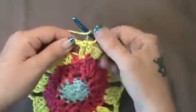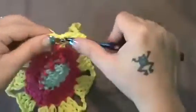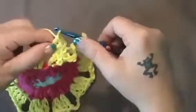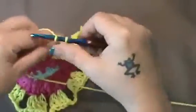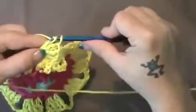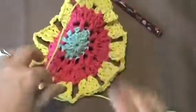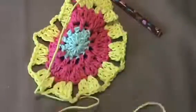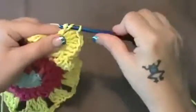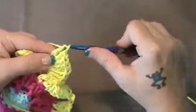So you're just going to immediately wrap and do a double crochet here. So you're going to go 1, 2, 3, 4, 5, 6, 7, and 8.